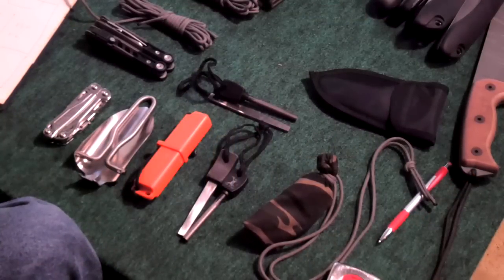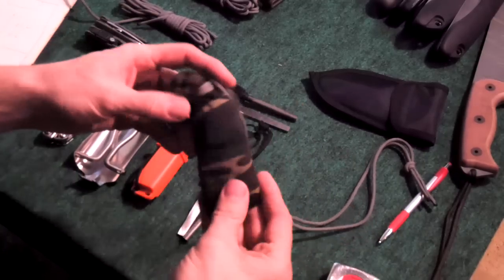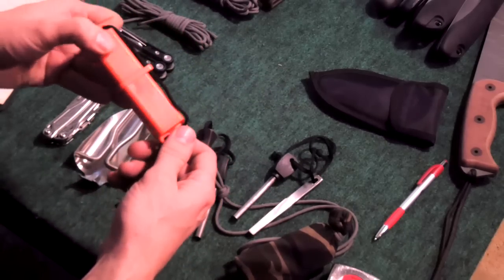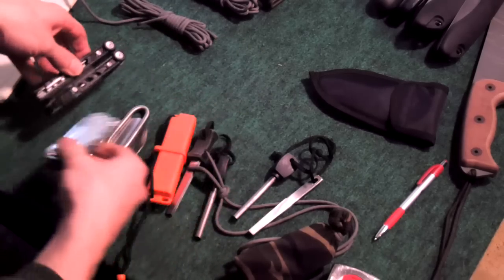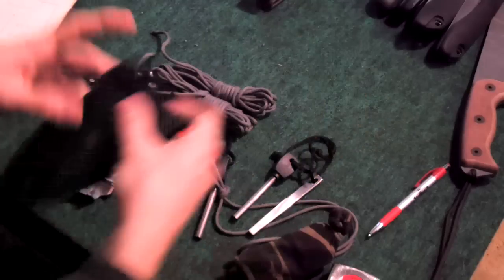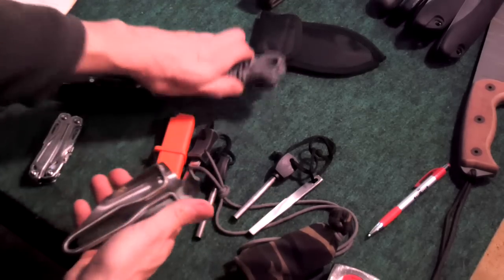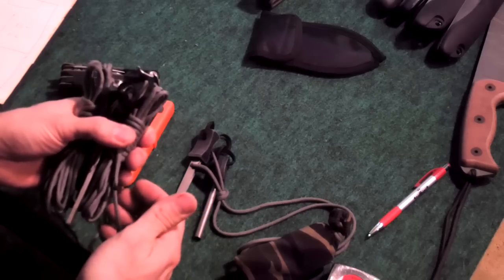The last part would be what some people call a possibles pouch - you could carry whatever you wanted in it: a fire kit, a flint and steel kit I normally wear around my neck, a plain ferro rod, a Strike Force with cotton balls in it, a saw, a small or large multi-tool, or paracord. I'm going to make this one just a little bit larger than the largest item. I'll take the multi-tool along with two hanks of paracord and a ferro rod, then measure the width, height, and length.